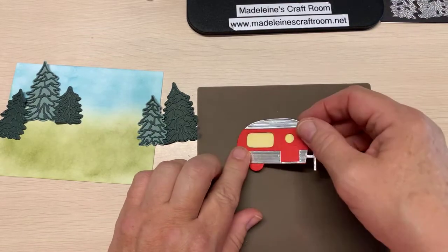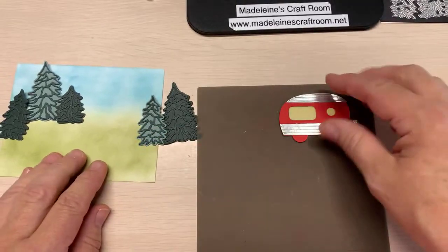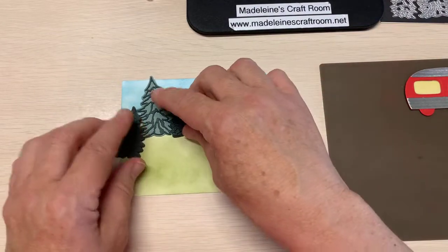Deb had a fantastic idea for these windows. Now we're going to look at creating our scene.